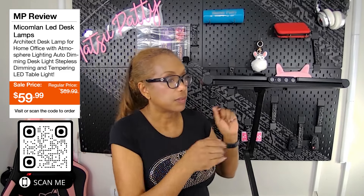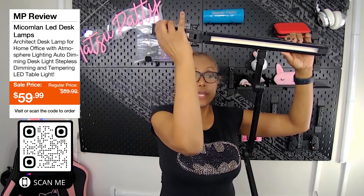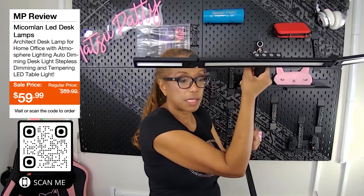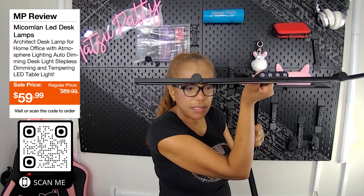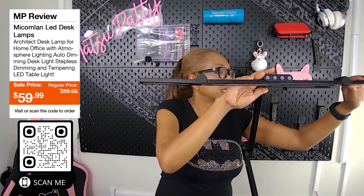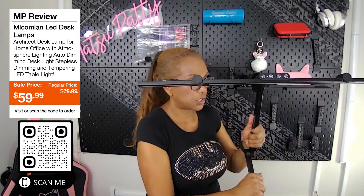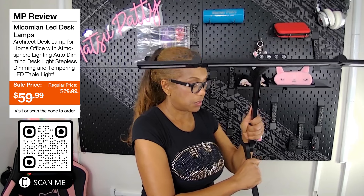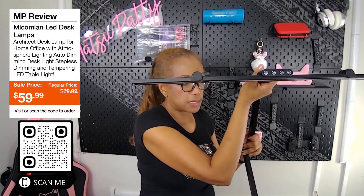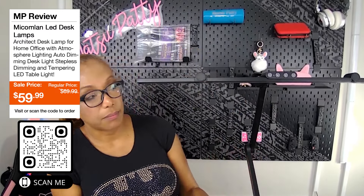So you can rotate this up — here's the actual light itself. These fold out, and these fold out too. You can rotate this right here since you're going to be studying with it. Here is the actual touch mode panel. It's very sturdy. Watch this rotation — I'm doing it now — it's great and very sturdy.